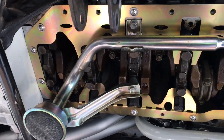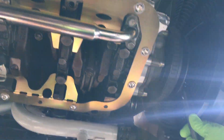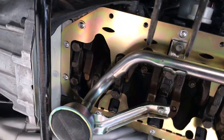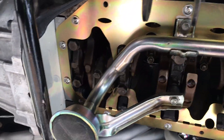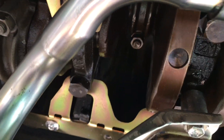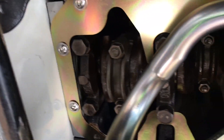Cranked it over with the ratchet. So you can see the clearance we're talking about — it's fairly close to the counterweights. They suggest you put it on, test fit it, and then make adjustments as necessary.